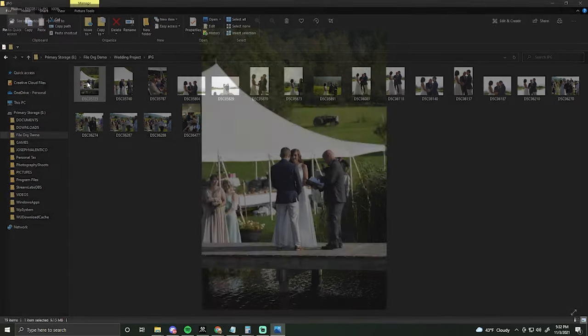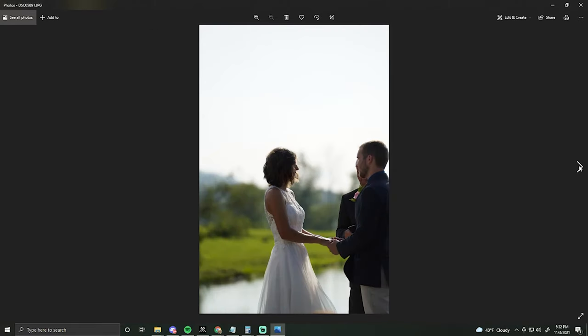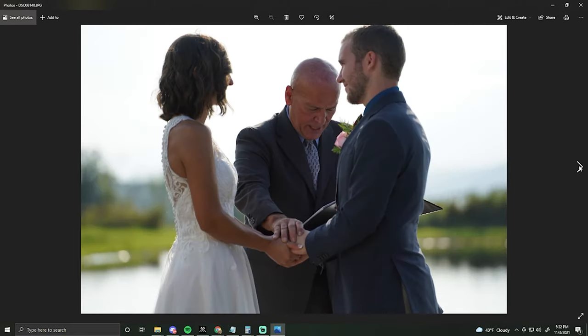The other two folders I have are the selection folder and the final product folder. The final product folder is obvious — it's the final pictures when you're finished editing. The selection folder is kind of my process for figuring out what I actually want to spend time editing. So what I'll do is click on the JPEG folder, click on the first image, and just slowly start going through the photos.